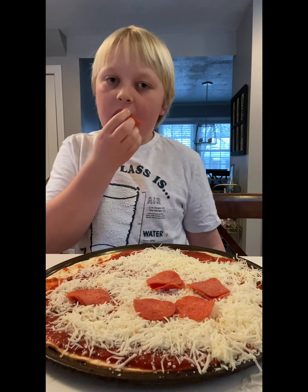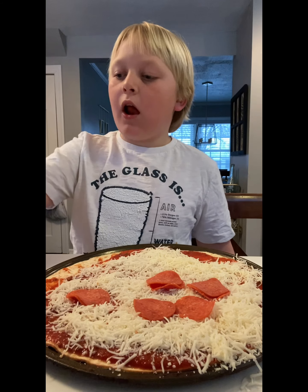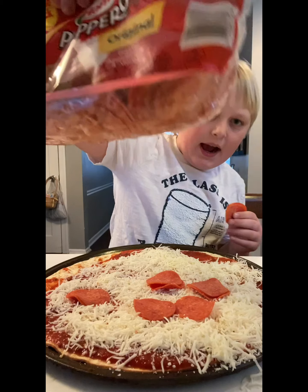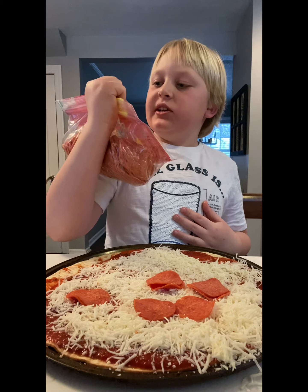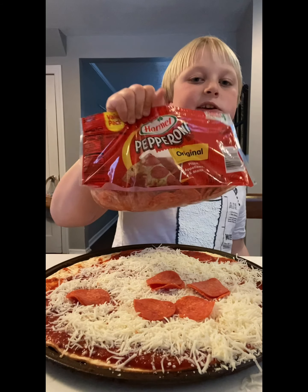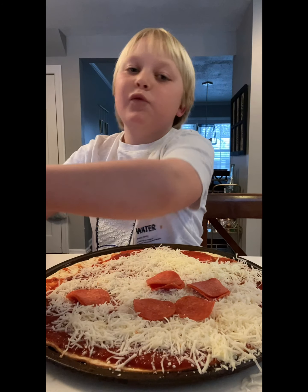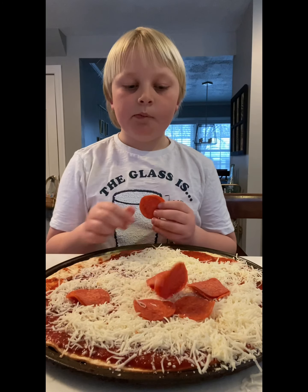You grab your pepperonis and put them on the pizza. Make sure you eat some on the way — we have another bag full, so. You could get the Hormel Old pepperoni. You can see it there — it's a big bag, but it doesn't really matter which one. I'm just telling you which one I have.